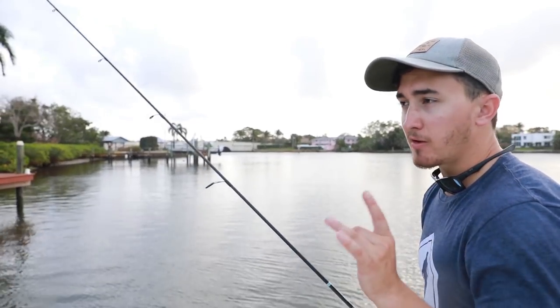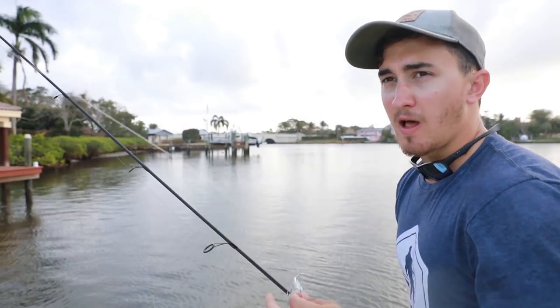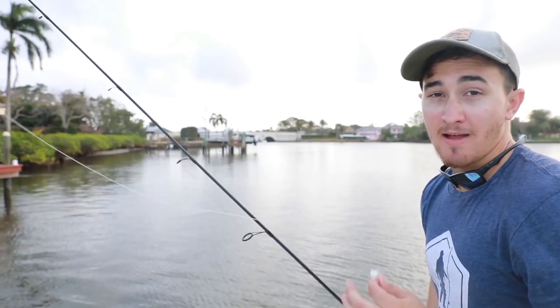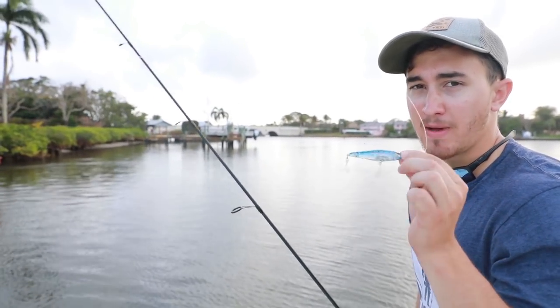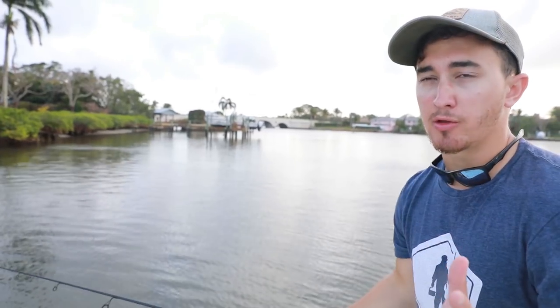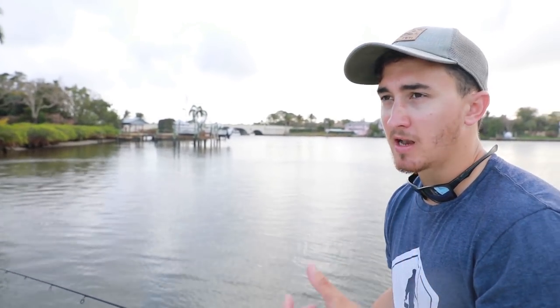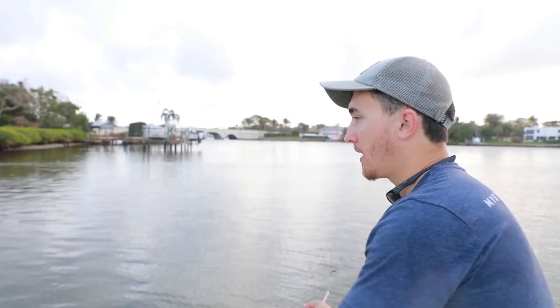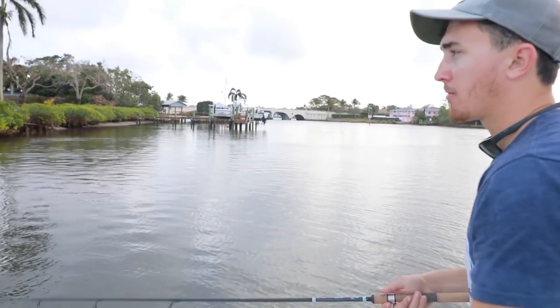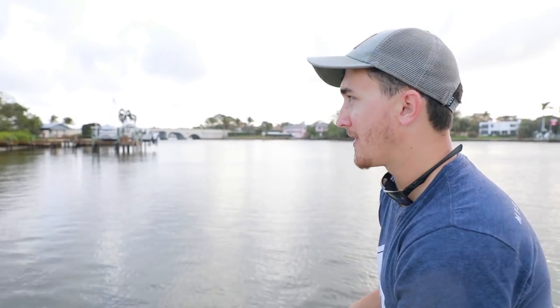Twitch baits are also excellent in winter and spring when there are a lot of glass minnows around. Fish them where you're seeing schools of bait fish — match the hatch. If you see little glass minnows being blown up on, that's what you should be throwing. I like to work them around docks, bridge pilings, anywhere, and just slowly work them to find that bait.